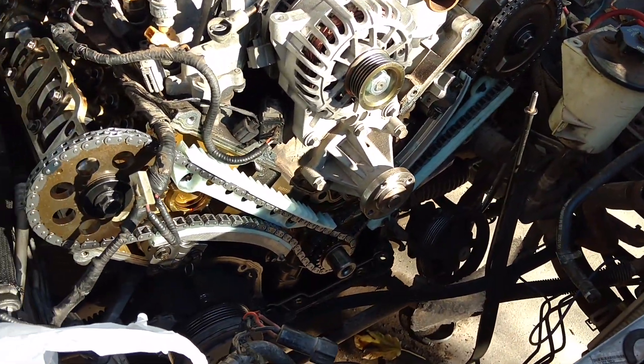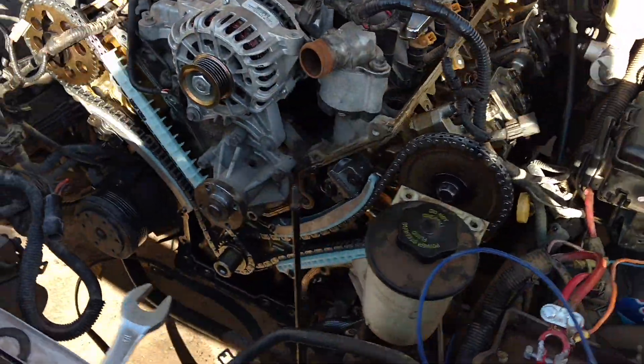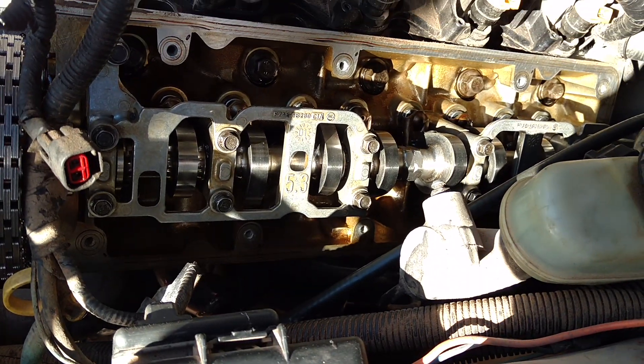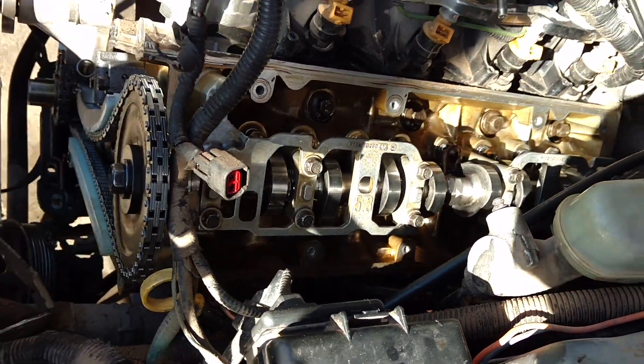The lighting's a little bad, but as you can see all the new timing chains are in there — new guides, new tensioners. There are the Trick Flow cams. Everything's all torqued down to spec.